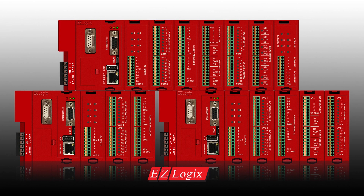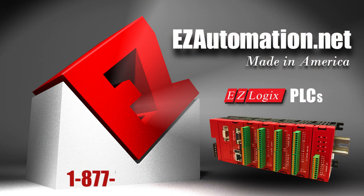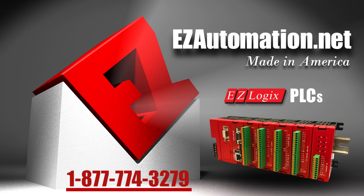Call today and get a free consultation on your next PLC application: 1-877-774-3279.